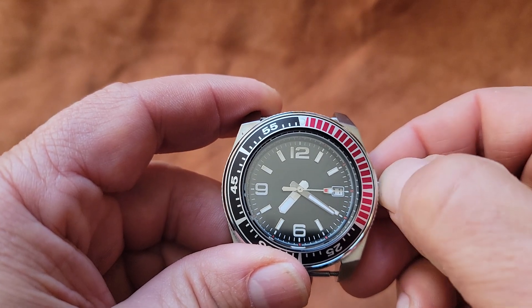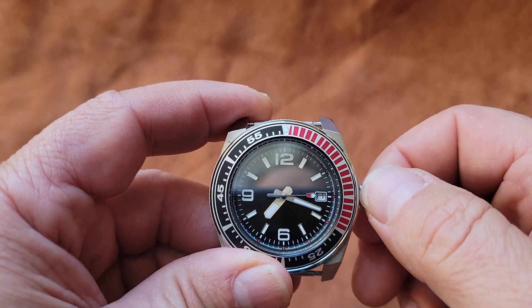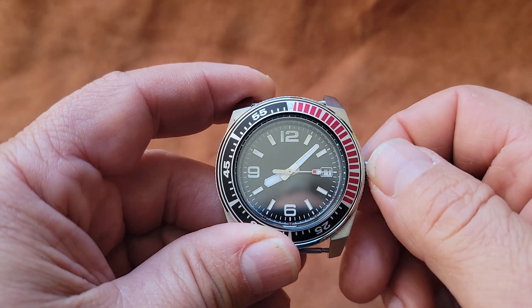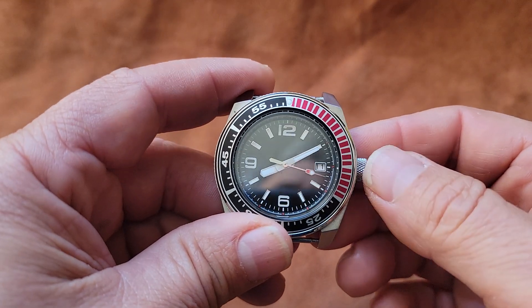So we know it's 8:10. I pulled it all the way out again — you see that the second hand stopped. Again, it has hacking. So we're going to go to 8:10. I'm going to push it in. The clock is set and the date is set.